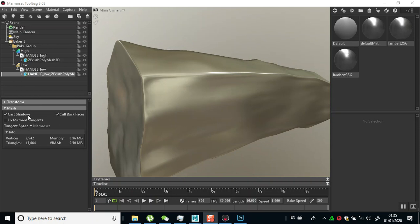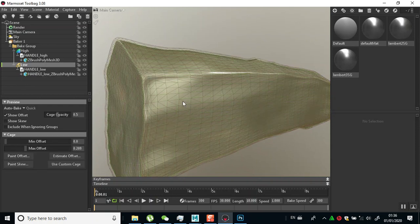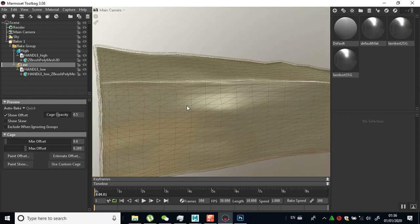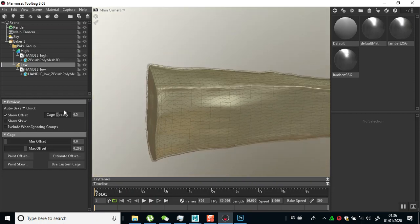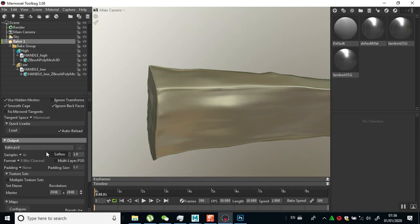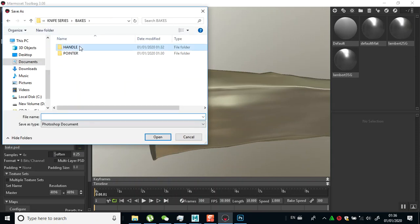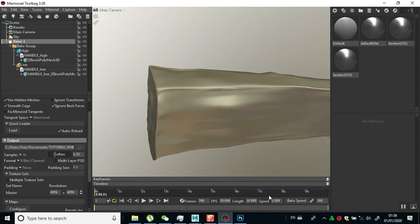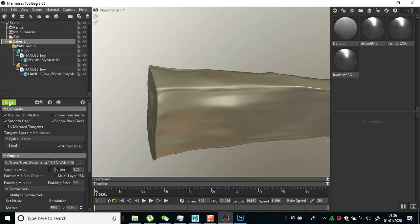Selecting the low - on the offsets I want to bring this closer to the mesh. I'll drag this lower to bring it closer. I'm trying to make sure this is closer to the mesh. Then I can do my bake - the settings remain the same as the previous settings. I'll save this and set my destination again, which should give a better result.